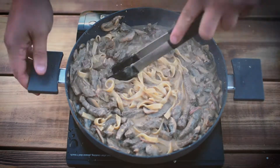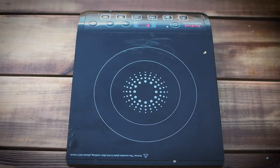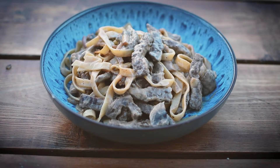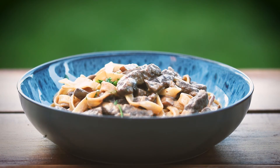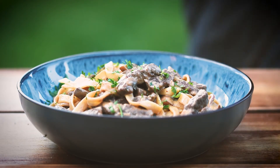Look at that — great. Plate it up and there we go. Beef stroganoff. Now finish it off with a bit of garnish, bit of parsley on, just like that. And that's it. I'm going to scram it. I'll see thee.